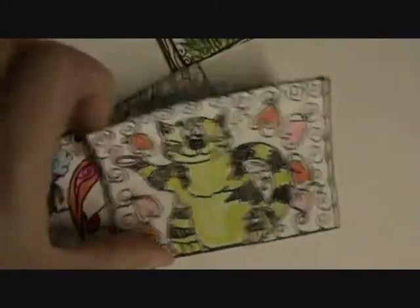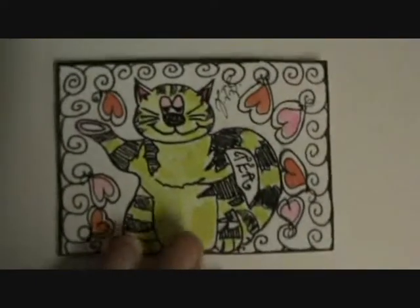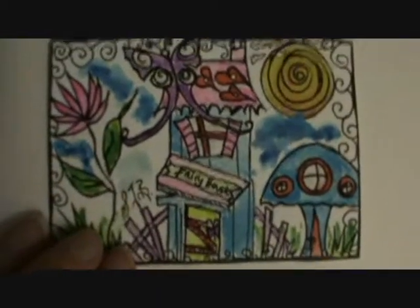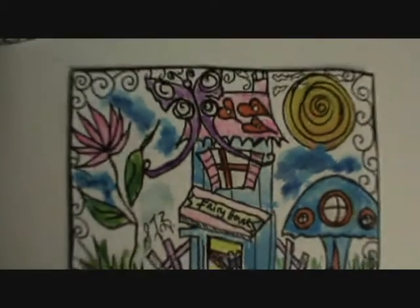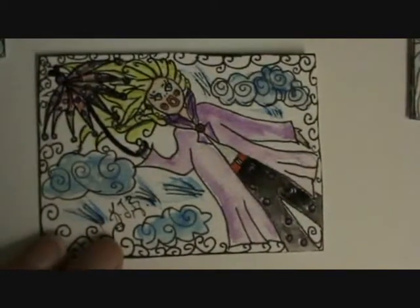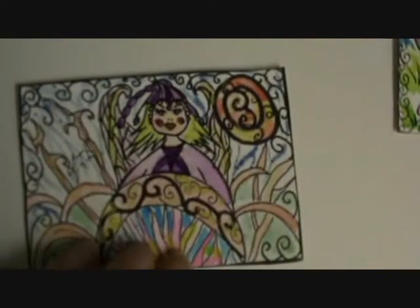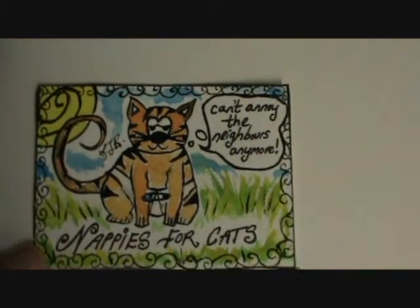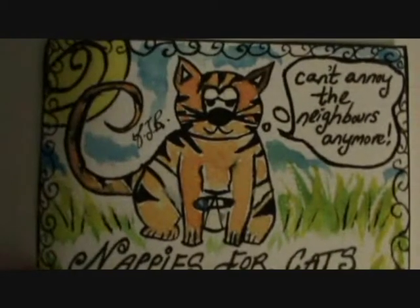And my sister bought me a little teapot, which I drew. I quite like that one. I do like cats, really. A little bunny I've made up there, it's quite sweet. A little fairy house — because we love fairies. I quite like this one where she gets swept away by the wind. It's a windy day. There he is — nappies for cats again. Can't annoy the neighbours anymore, because I've got a diaper and a nappy on. Hooray! So that's them.